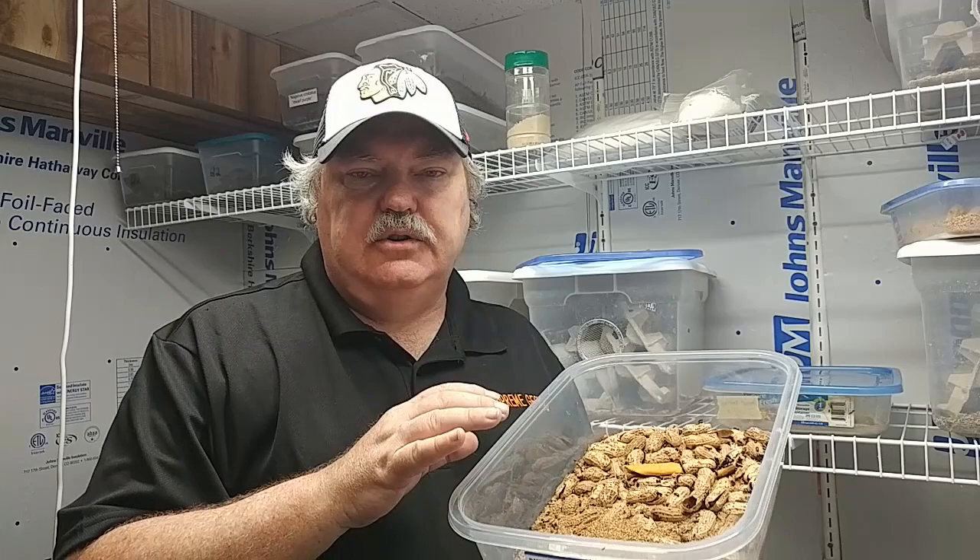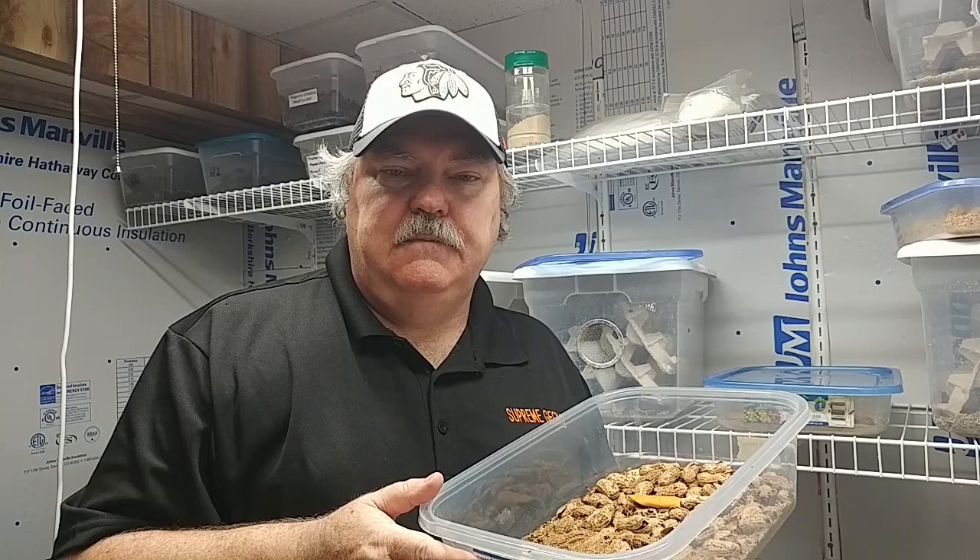I really feel peanut beetles is an underutilized food item for geckos, and I hope you agree with me. Let's see if a baby crested gecko likes peanut beetles.